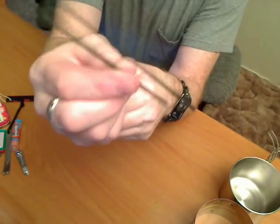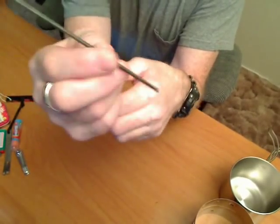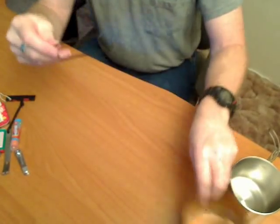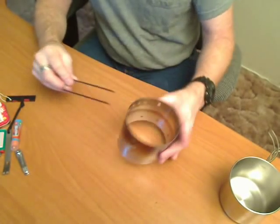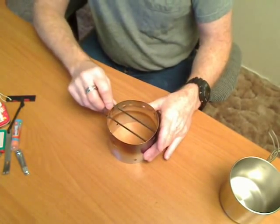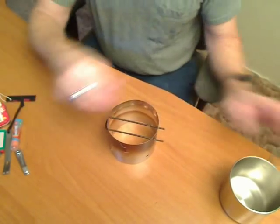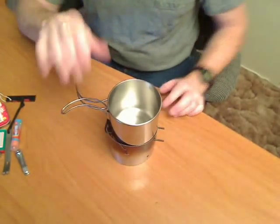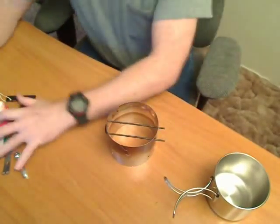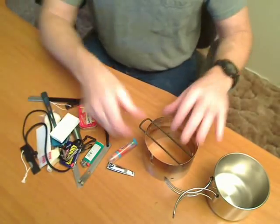This little dealie-bob — out of all this stuff, this is the most likely thing to poke a hole in my pack, so that's why it's in the water bottle. It is part of my cooking kit — this is the windscreen slash pot stand. Just put that in there and it supports the pot.